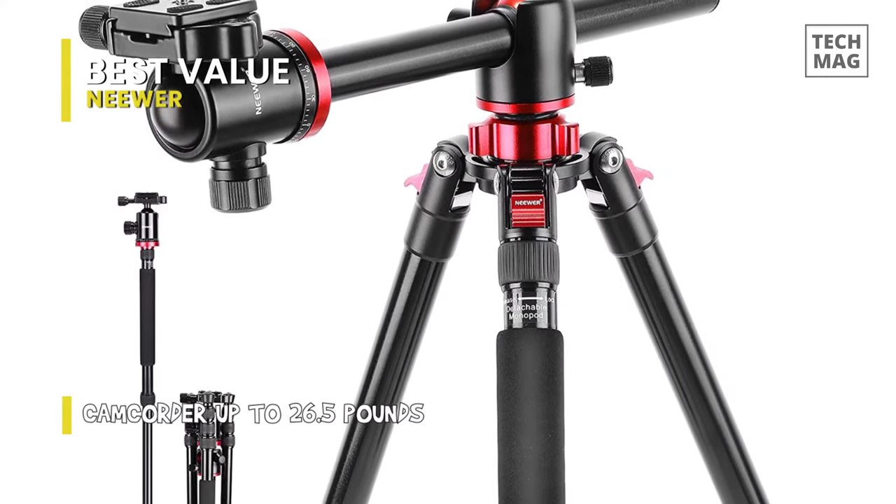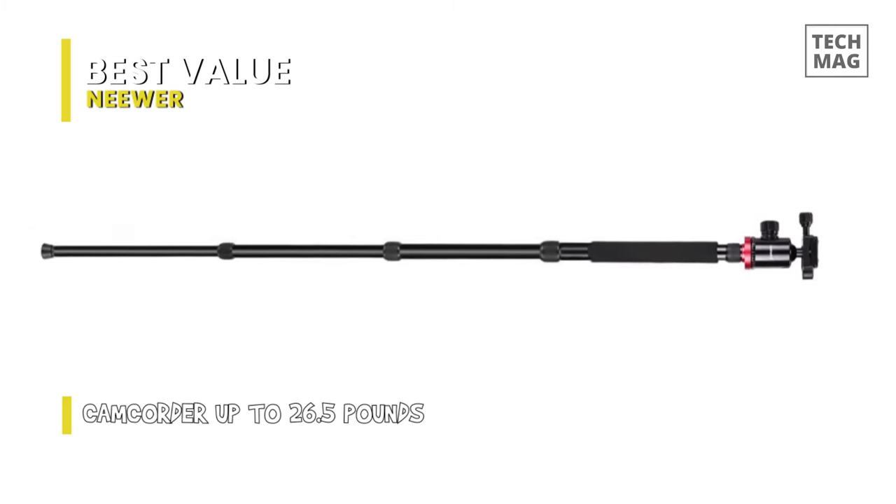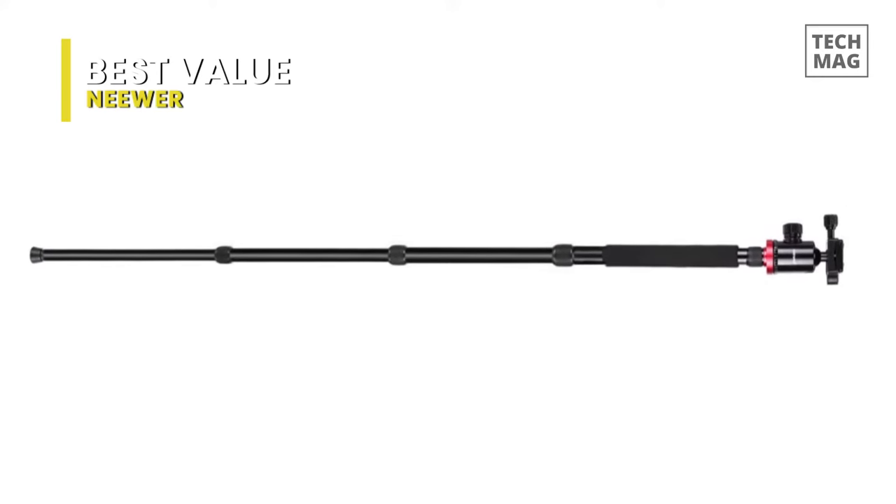To convert it, you can just unscrew the spring-loaded hook, pull out the center column, unscrew one leg, and screw the center column into the leg, so that high-angle tilt shooting and low-angle shooting can be satisfied.